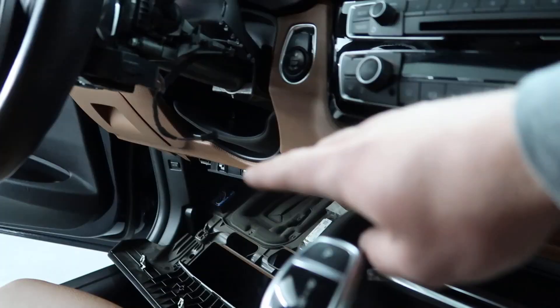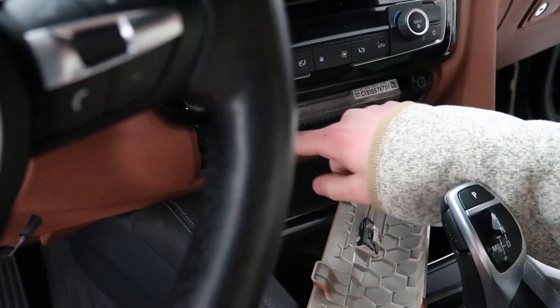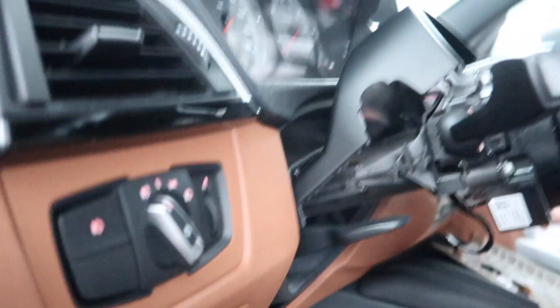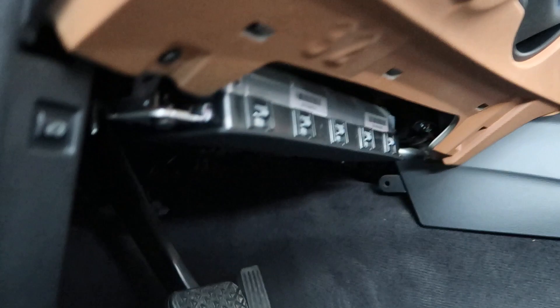We got this kick panel off and the bottom footwell panel off as well — it's basically two 10mm bolts and a bunch of clips. Now we're going to get into running that cable. What we're trying to do is connect a wire here from the steering column, run it underneath the center console, and figure out if we can find enough space to get it through to the other side, or if we have to go underneath — which would just be a lot of work.